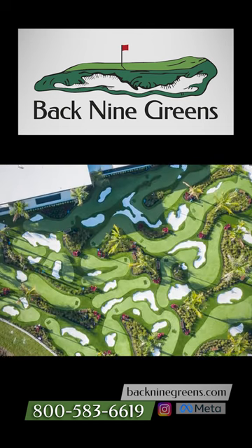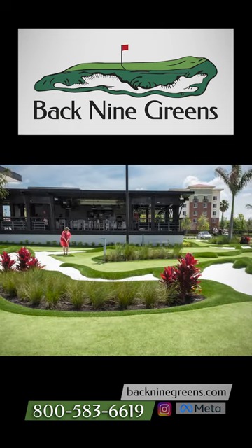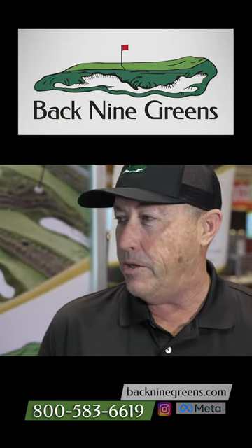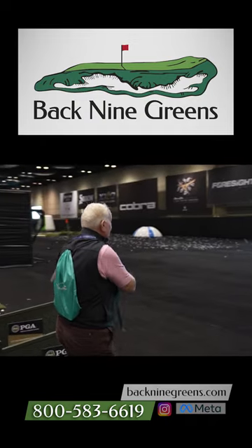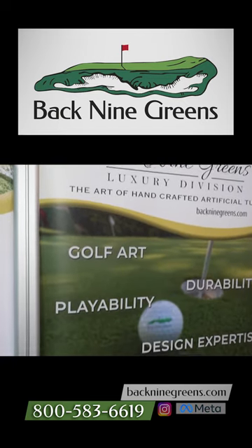So Dave, when people come to you guys and want to install an artificial turf putting green, what are they ultimately looking for? Well, they want something that's like the real thing. I got involved with them because they did a green for me and I couldn't believe the playability. It was literally — it held like a real green, it rolled like a real green, it rolled true. I gave lessons on my green and people were blown away. They'd never seen any product like that.